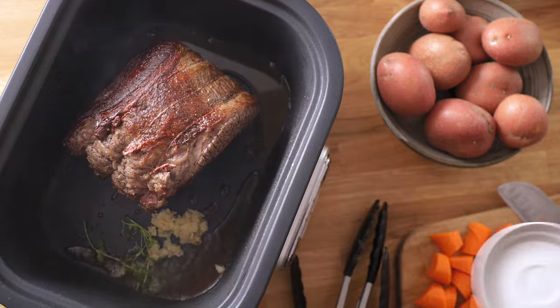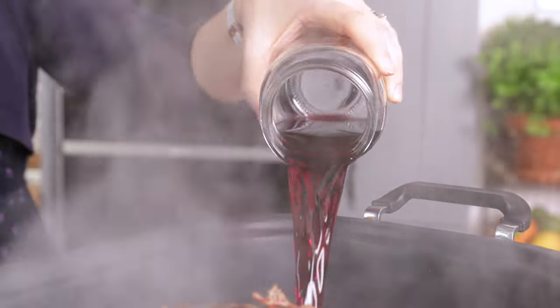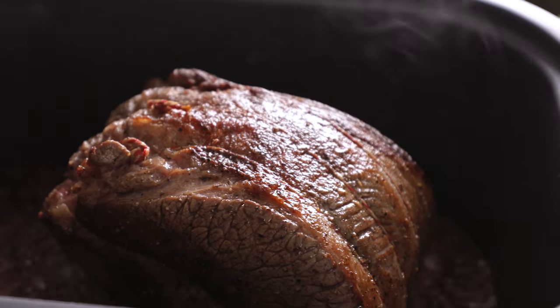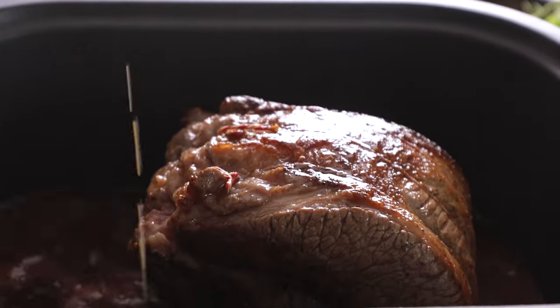Now we're going to add the thyme, garlic, red wine and beef stock, and then bring it to the boil. If you've seared the meat in a pan, then you can transfer the meat and the liquid into the slow cooker at this point.